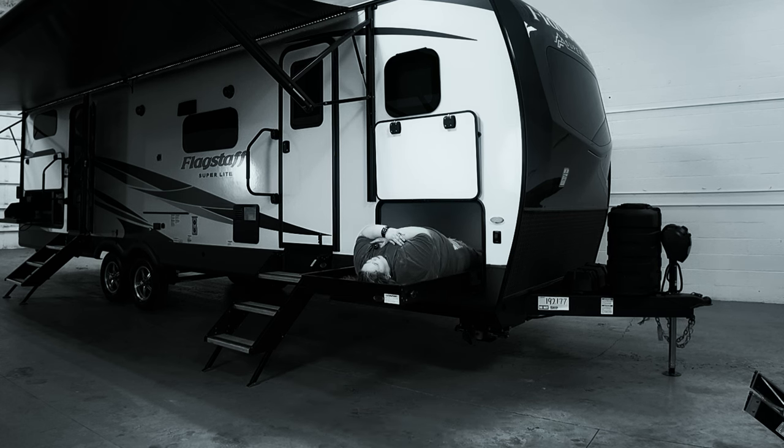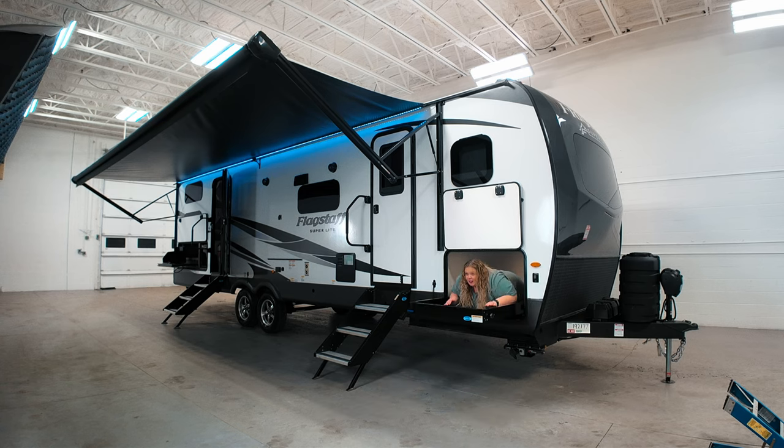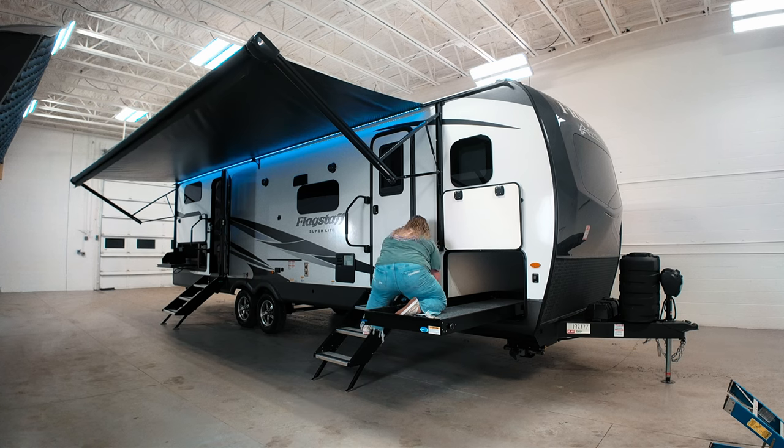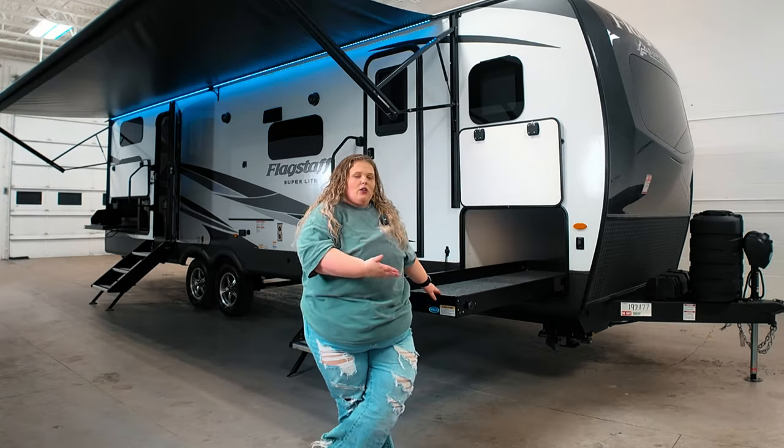I want to suck your blood. How am I supposed to get down? Innovative in the end — it holds a lot of weight.